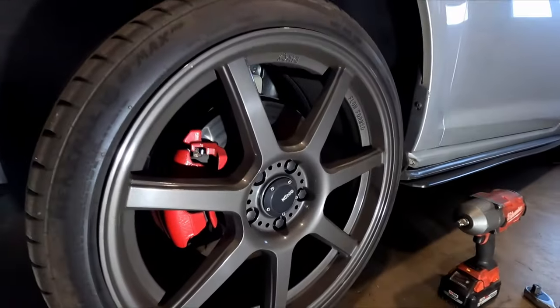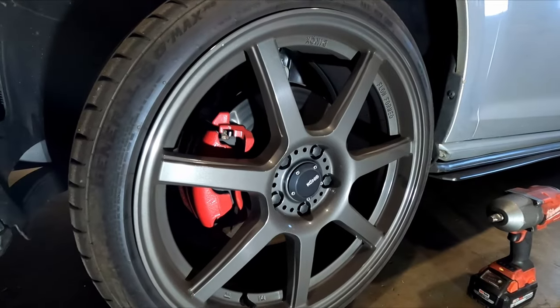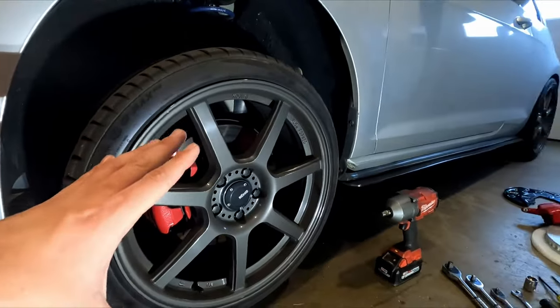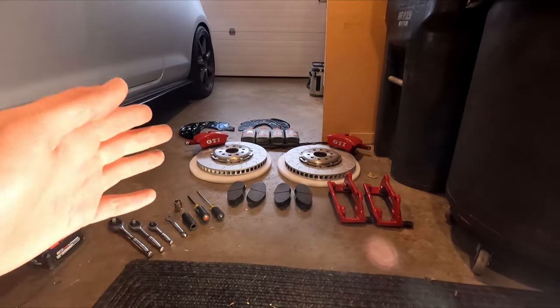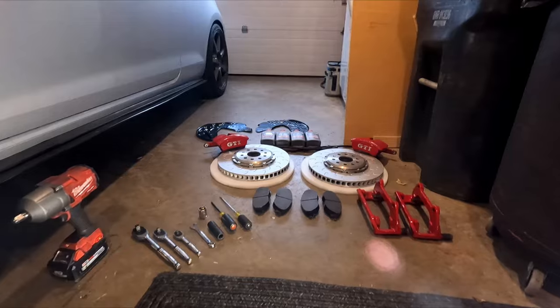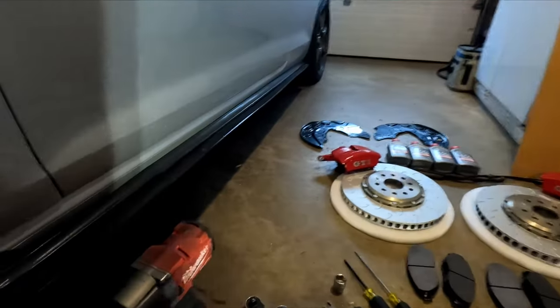These are a 310mm design with single piston calipers. The performance pack rotors are 340mm — still a single piston design on the caliper, but in this case size is going to be key.